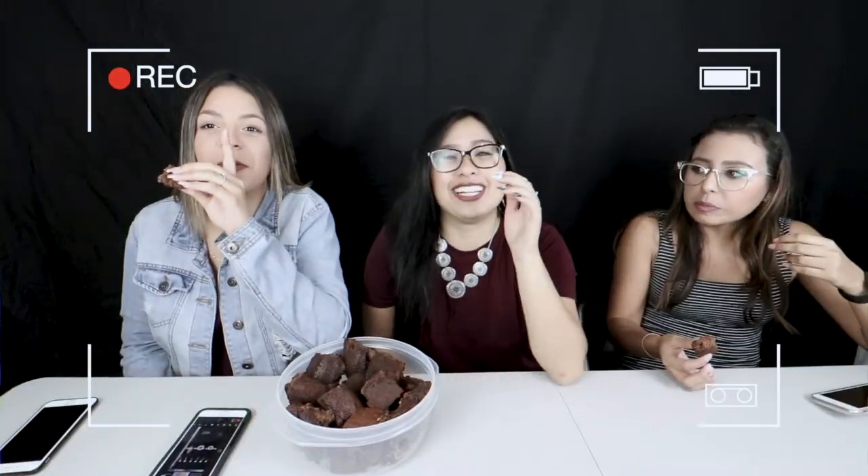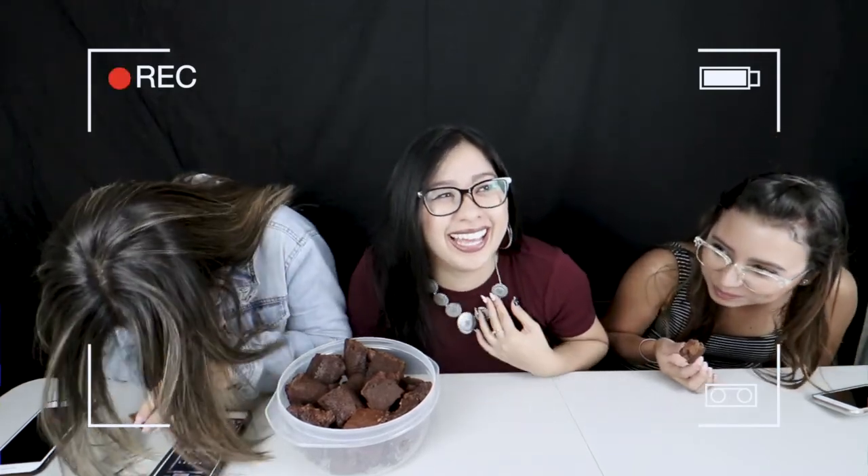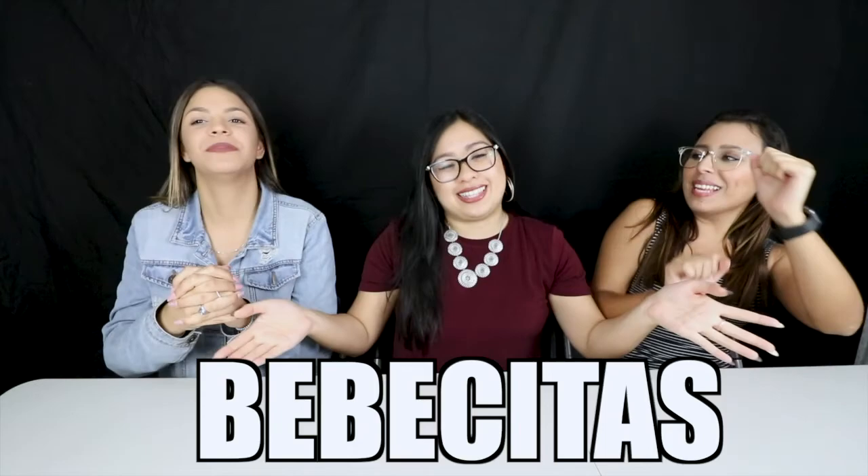Most importantly... No! I don't even know! This is how we need to start our video! This is my first collab, guys. It's like a legit collab with co-work friends. We're the Bebesitas! I love it when you call me Bebesita!